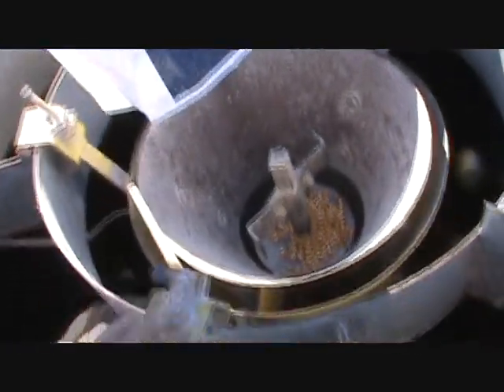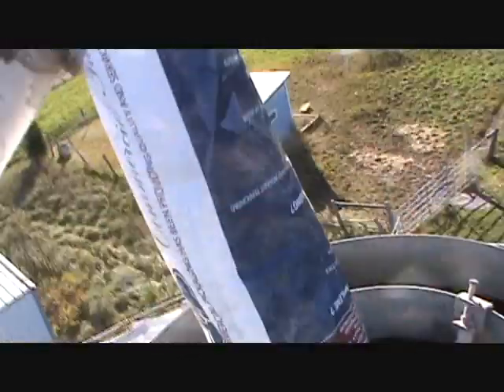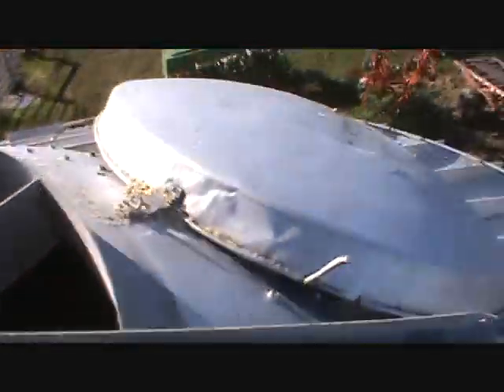I cut the bottom of the bag off, so there's plenty of room here for the grain to hit and go on down. The wind won't blow this because it's pretty stiff — it's got a plastic sleeve over top of it so it won't degrade so fast. And it's movable, so when I put my lid back on it just gets out of the way.